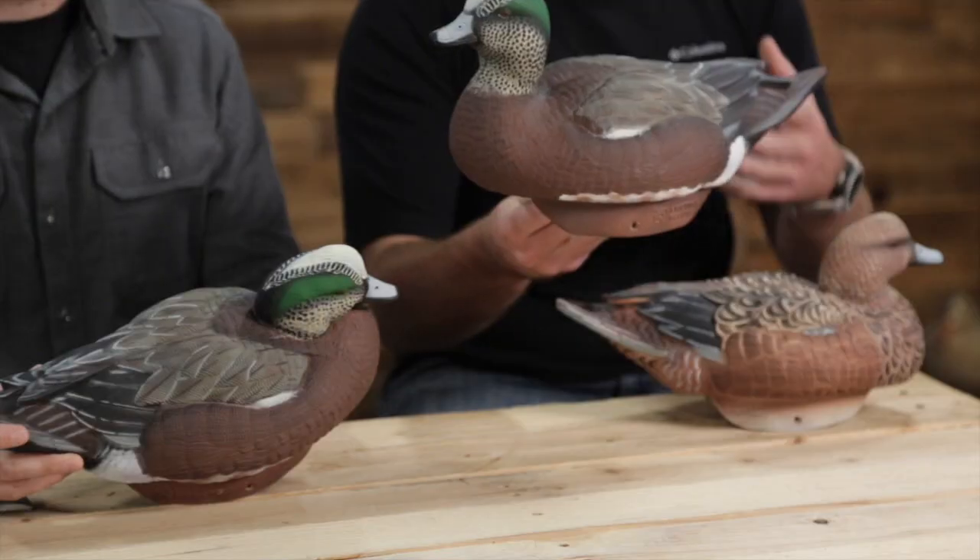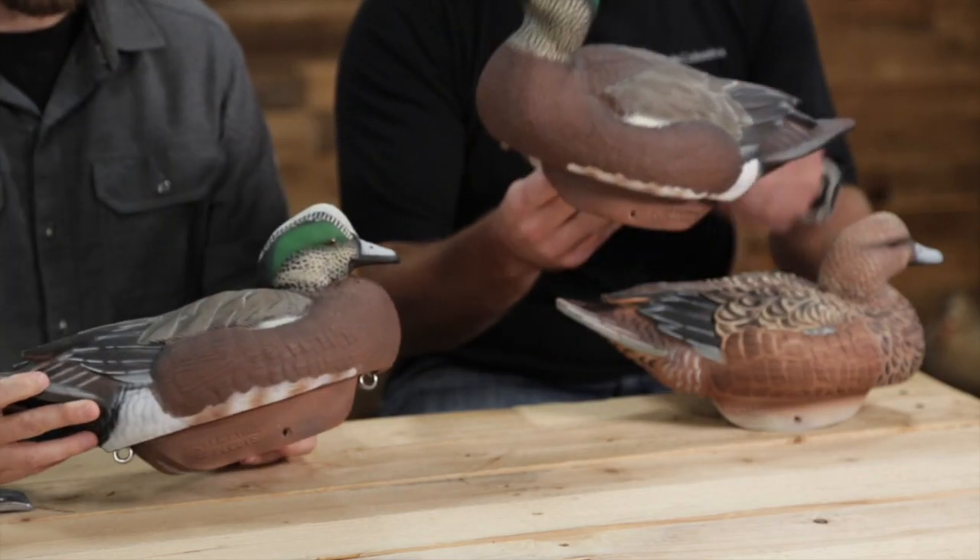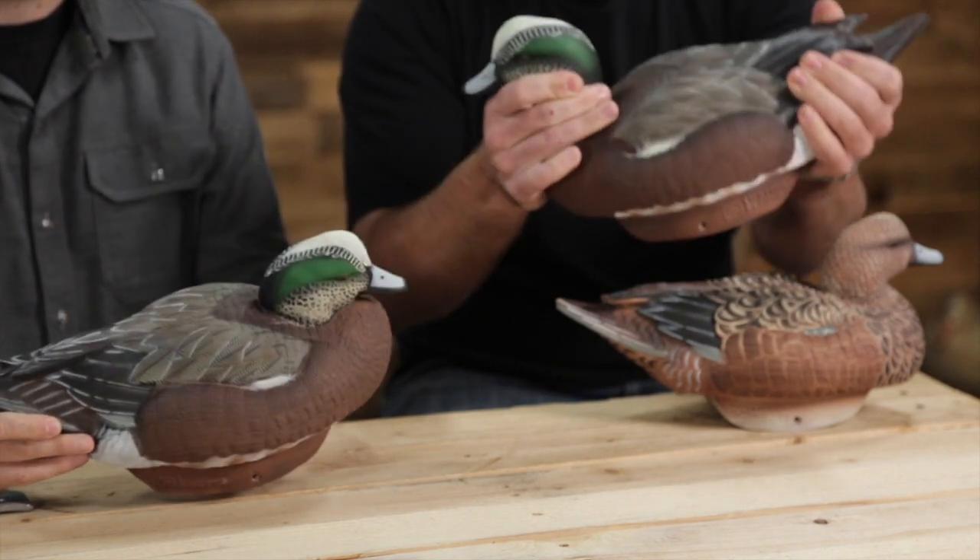These things are indestructible. They could take a beating. They're soft, they're malleable. They're a different material than most. There are a lot of really cool things about these decoys.